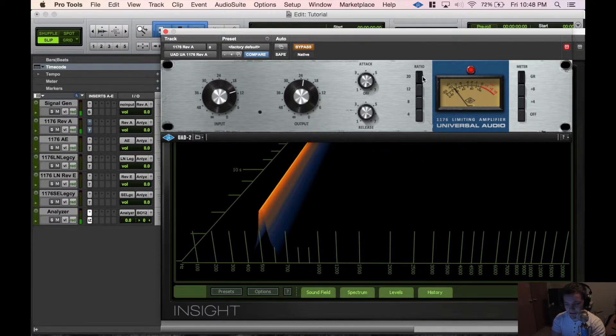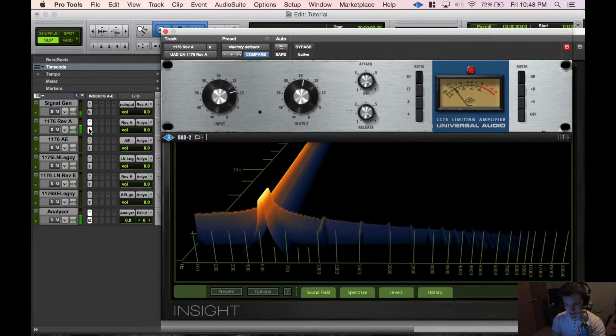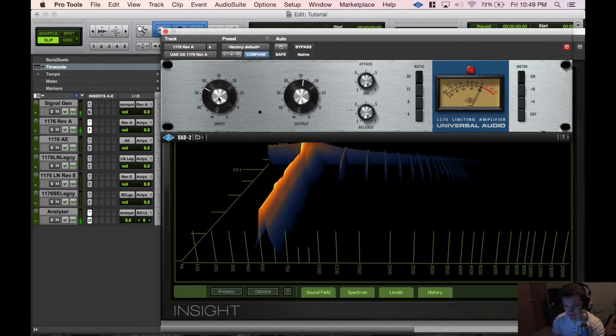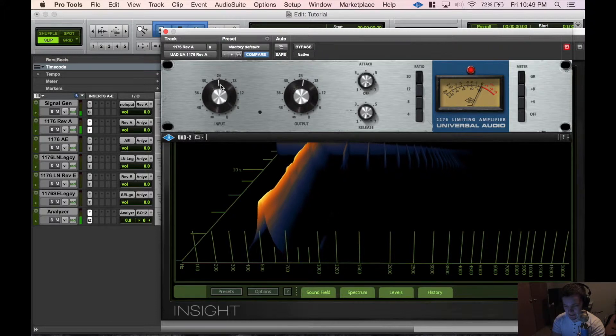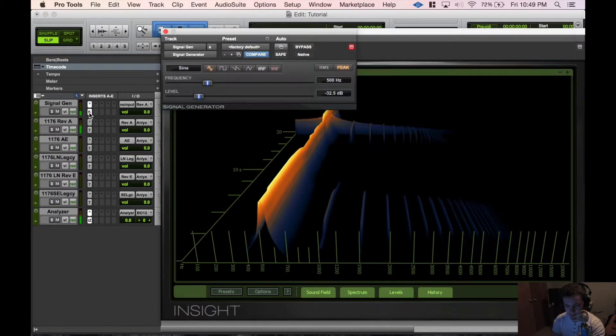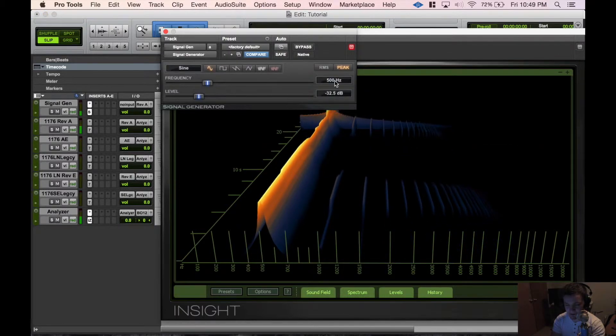I went ahead and set the ratio at 20 so we can see the harmonic structure. I'm gonna push up the input here and you can see the harmonics will start to come out. This is just a signal generator in Pro Tools — I have it set at 500 Hertz.